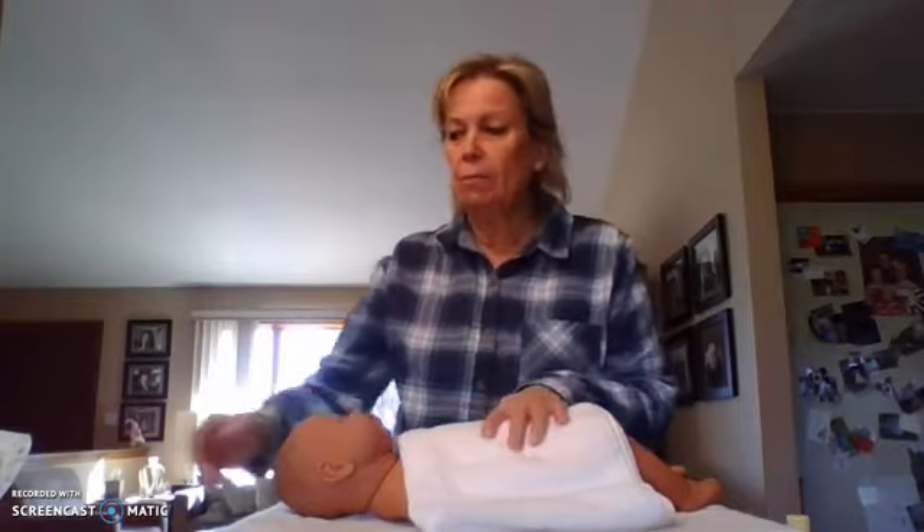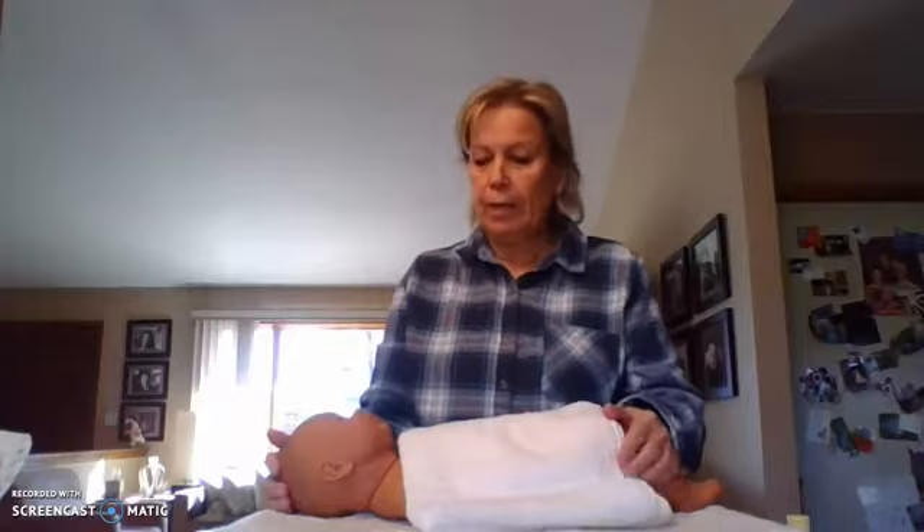I'm using Screencast-O-Matic, and that's a free download. It can't be longer than 15 minutes, and I don't know if that's why it deleted my last baby bath demonstration. I'm going to turn my timer on and make sure I don't go over 15 minutes — I have my timer set for 14. I was at like 15.2, so I don't know if I just didn't save it the right way. I have to do it again, so I'm going to show you how to do a baby bath.